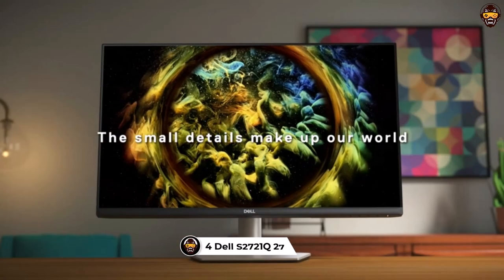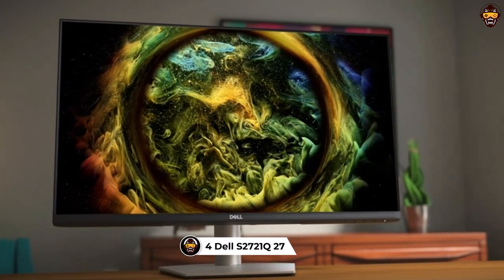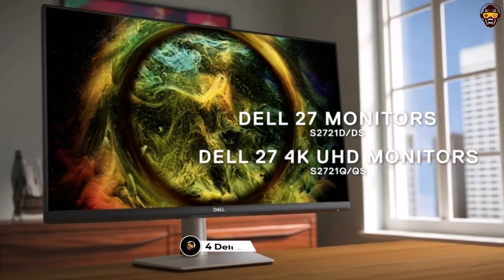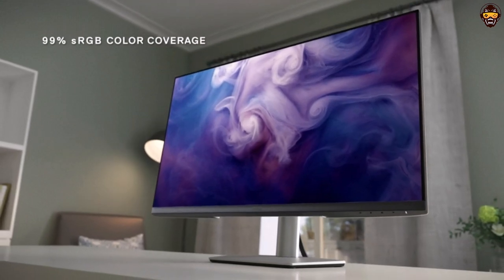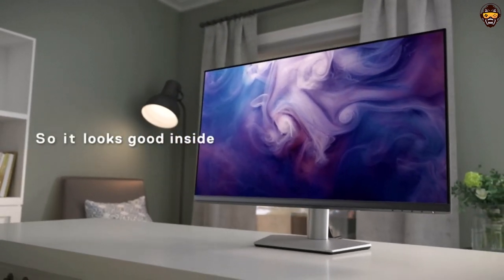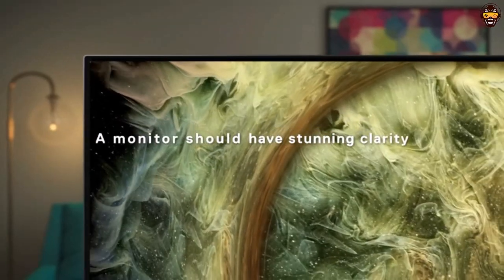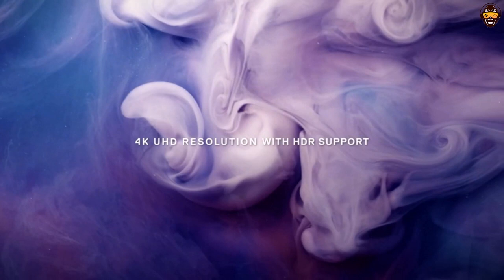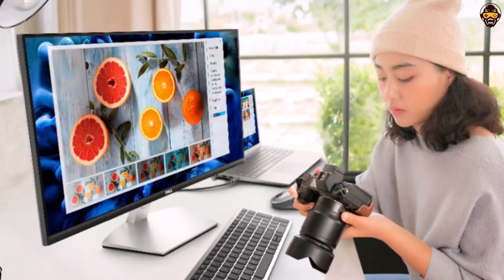Number 4: Dell S2721K 27-inch Monitor. The Dell S2721K 27-inch 4K UHD IPS ultra-thin bezel monitor is a great choice for graphic designers who want a monitor that looks as good as it performs. The three-sided ultra-thin bezel design with 4K UHD 3840x2160 resolution provides an immersive viewing experience with incredible clarity and detail.